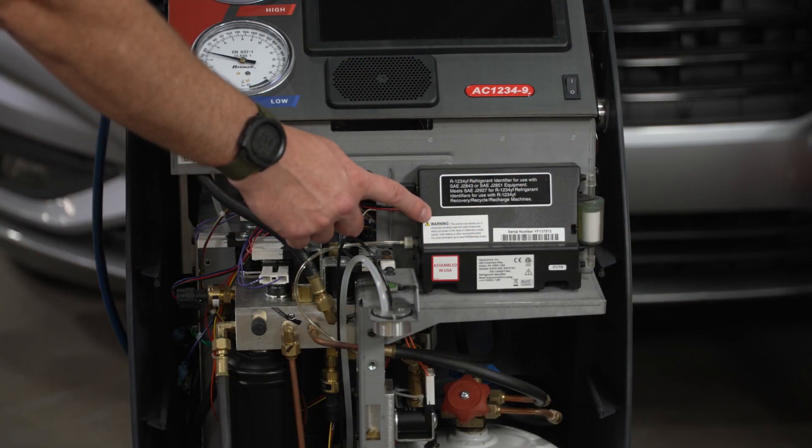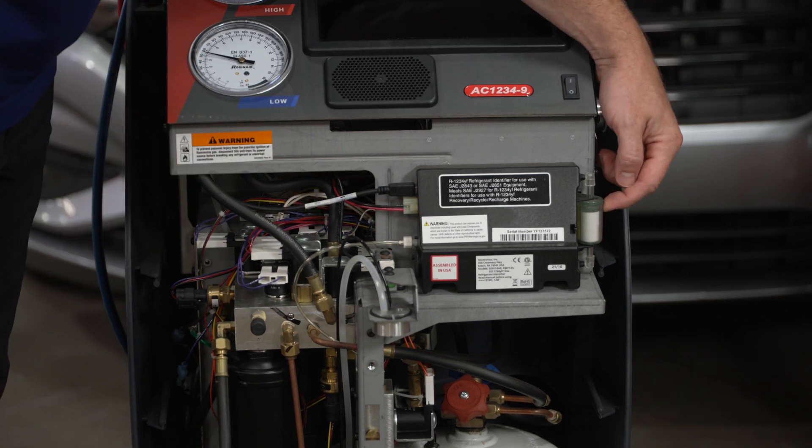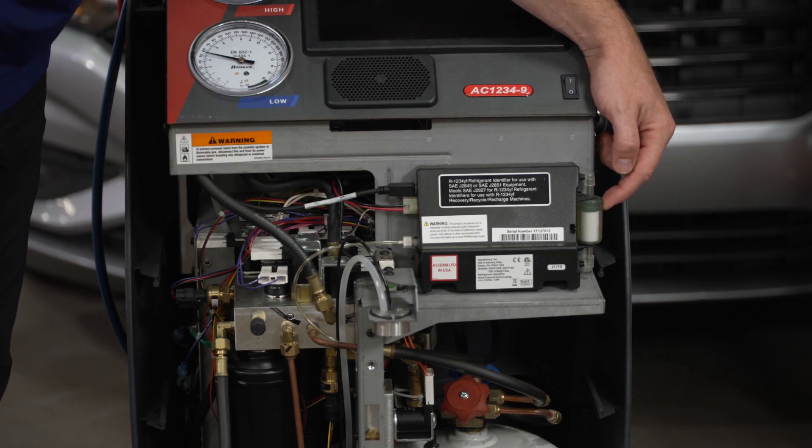Locate the refrigerant identifier toward the front of the machine. Take a look at the filter — if it's yellowed or discolored, it needs to be replaced.